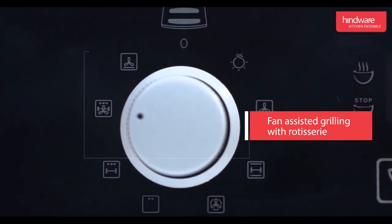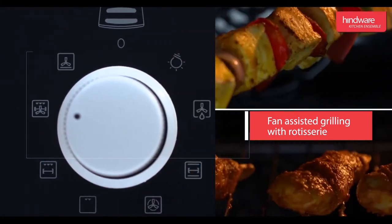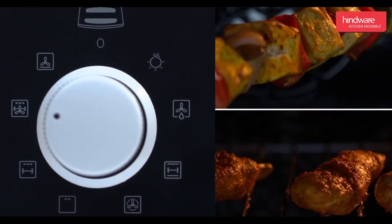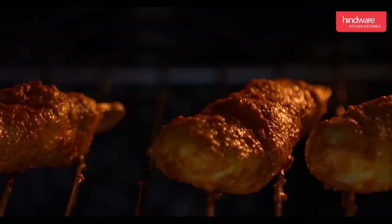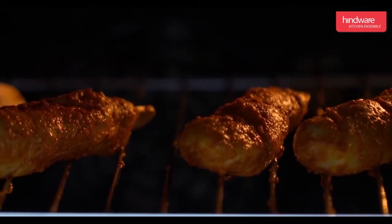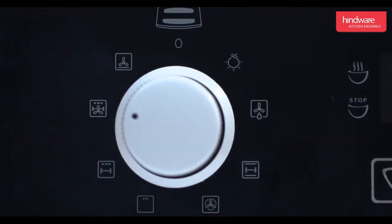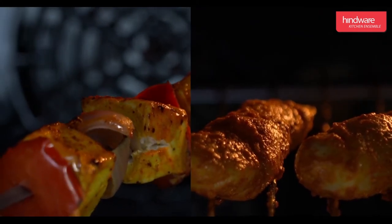Fan-assisted grilling with rotisserie: this function is used to brown the outer layer of the food and cook it to a crisp. Here, the convection fan, rotisserie, and upper element come into operation. One should not use this mode continuously as it only cooks the outer layer and leaves the inside part of the food uncooked. After the upper layer is cooked to satisfaction, turn the knob to grilling with rotisserie mode for cooking the inside layer.